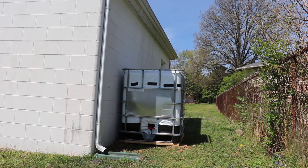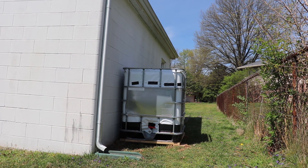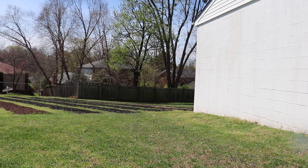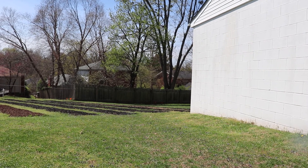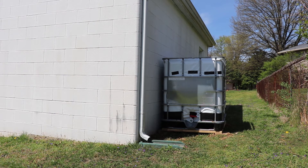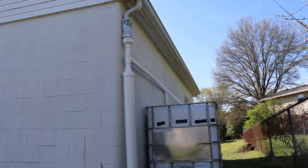I changed the location of the tote to the opposite end of the garage where it's a little bit higher up, so hopefully I can use gravity to water the garden better. The garden is right there in perspective to where the tote will sit — it's a new garden on a new property. I'm planning to run a garden hose down and let gravity feed the water over. Now I'll take down the existing water spout and replace it with PVC.